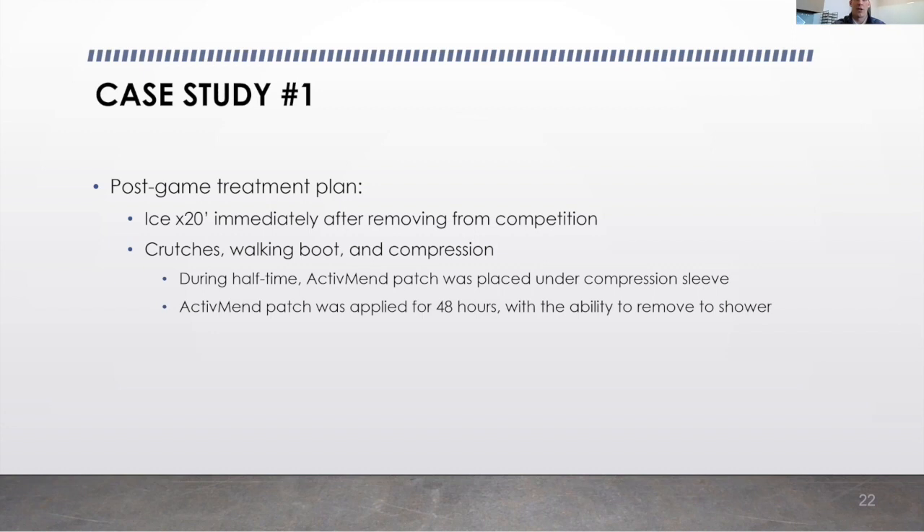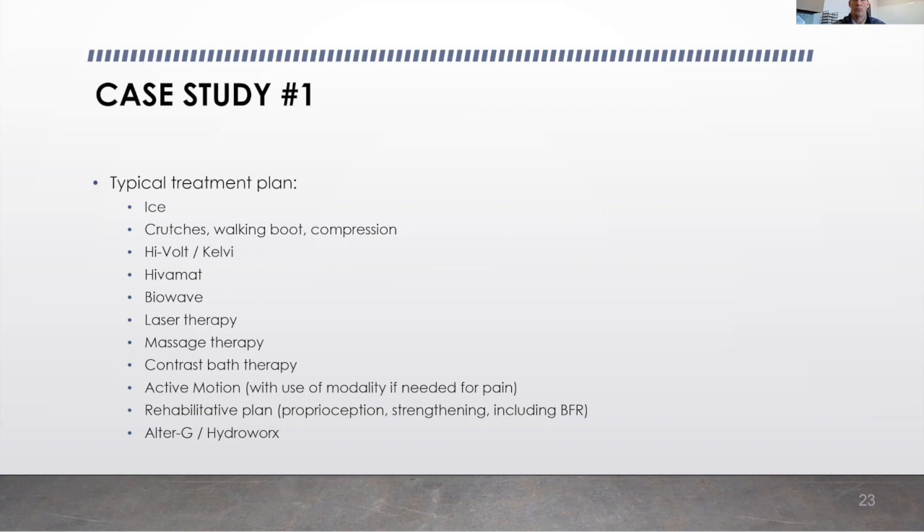We put the active mend patch on underneath the compression sleeve as our initial treatment. I asked our student athletes to keep them on for 48 hours. They were able to remove them when they showered, but then they were asked to dry the area and put it immediately back on. Our typical treatment plan also included Hiva mats, BioWave laser therapy, massage therapy, as well as active rehab plans.